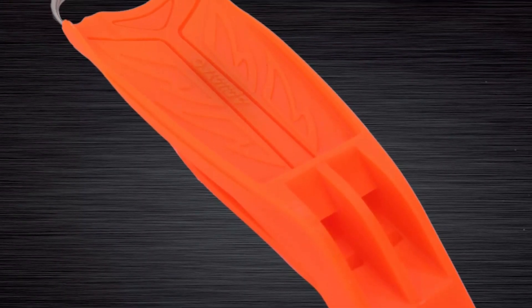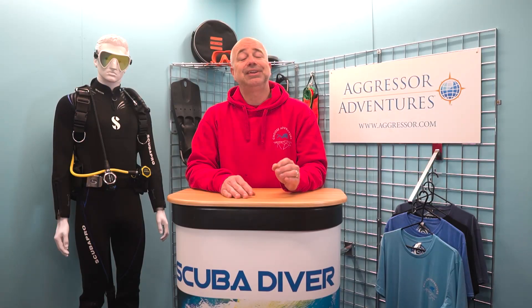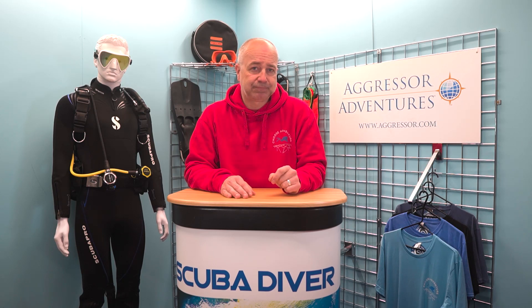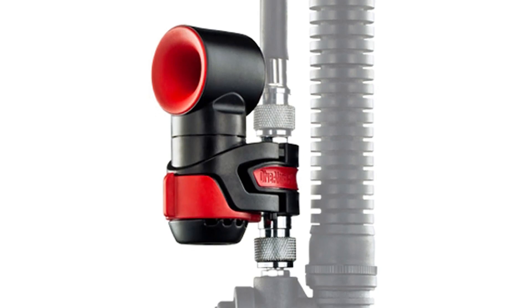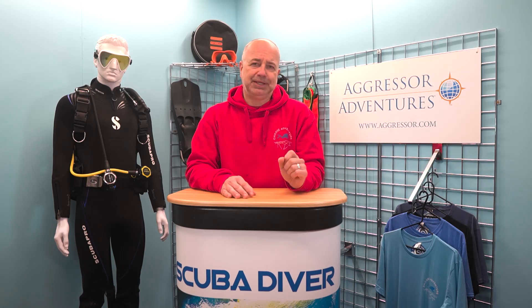Many BCDs come with a whistle attached, but if not, then it is worth adding one to your arsenal. They are only small, but if you get the right type, they can be extremely loud – far louder and easier to hear over a greater distance than your voice. If you want to go one step further, you can get a noise-making device that sits between the power inflator and a low-pressure hose. These can make an incredibly loud noise that will travel a vast distance.